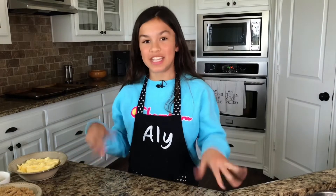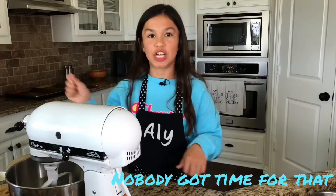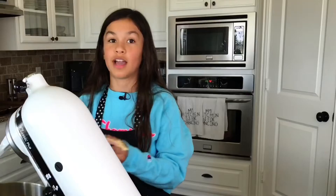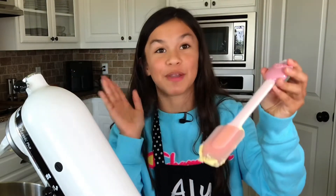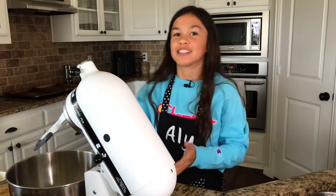Now you're gonna get your stand mixer and combine all of them. I'm using a KitchenAid with the paddle attachment — I got the scraper one, so you won't have to go in between mixes and scrape it down. This piggy spatula is so adorable, I've had it for a long time. It is tiny and the eyes have worn off, but it is so adorable and it even has a tail. I will put the links down below to the spatula if you want to get it. Anyway, let's get back to baking.